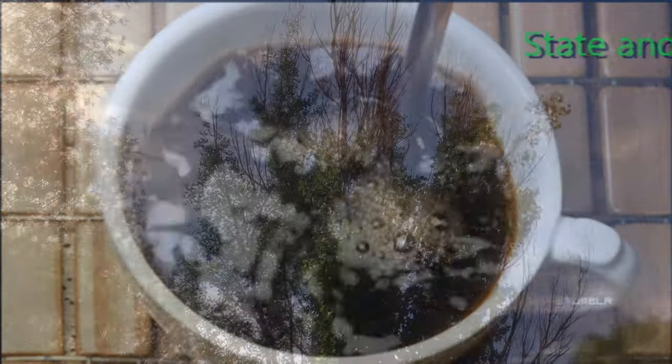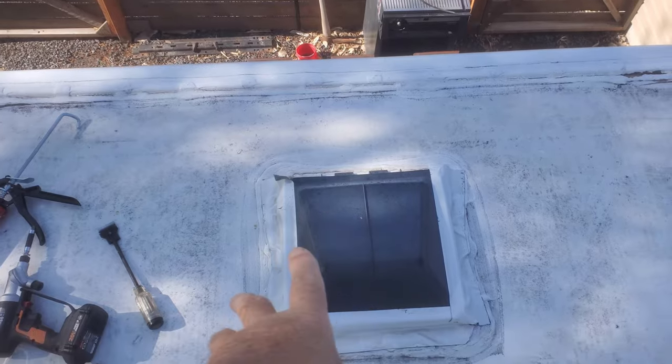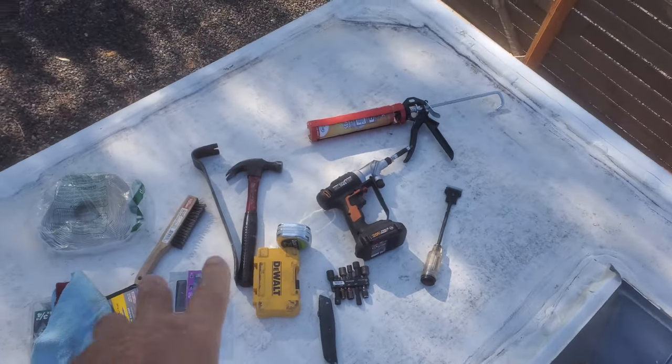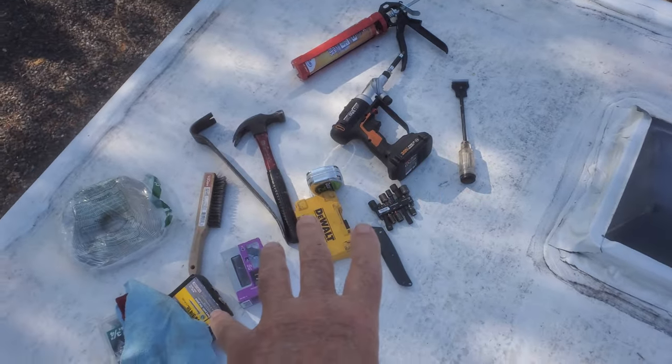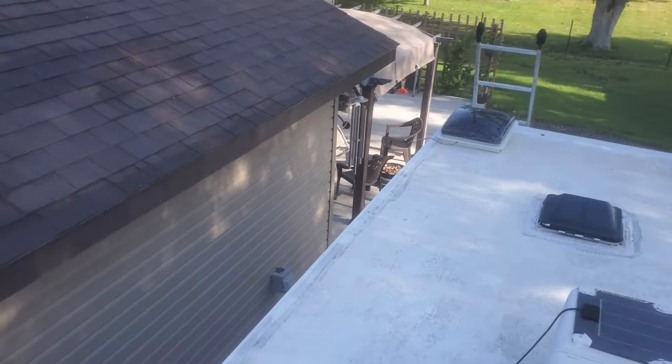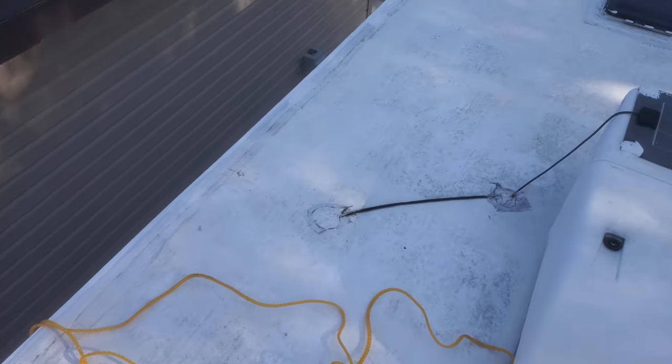Yep, another beautiful day. Good morning everybody. In today's video we're going to replace this. These are the tools I brought — I don't know what I'm going to need, but I wanted to have plenty because I don't like crawling up and down that ladder. This is how I get things up and down: I just tie a rope to a bucket, drop it down, then I make a phone call to the wife just in case I missed anything.